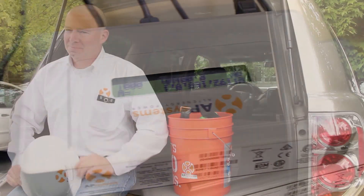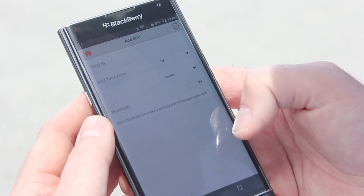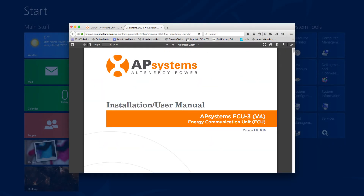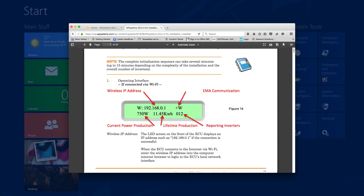The ECU can then be synced up with the microinverters and the cloud using the AP Systems Array app, which we'll cover in our next video. For more information on ECU installation best practices, see the product manual at APsystems.com.